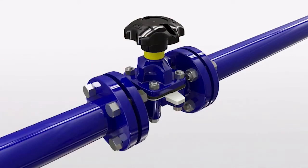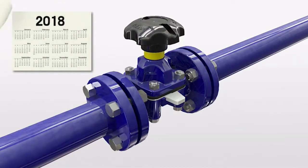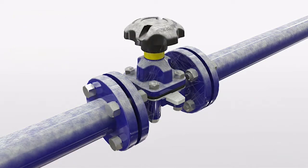The valve design prevents the ingress of dirt and moisture and ensures the mechanism is lubricated for life. This lubrication reservoir results in the valve operating flawlessly even after years of idle service.